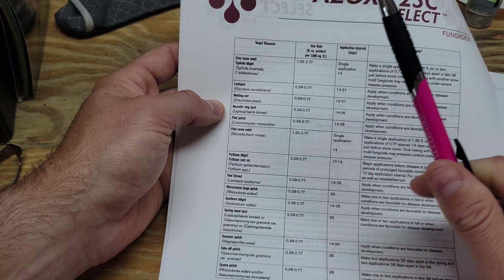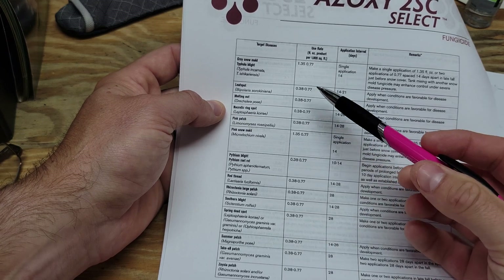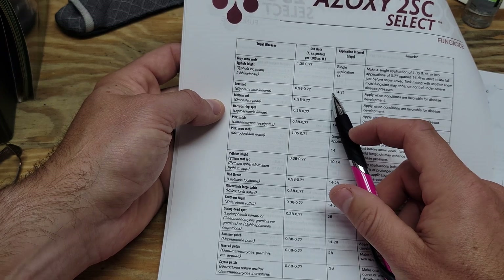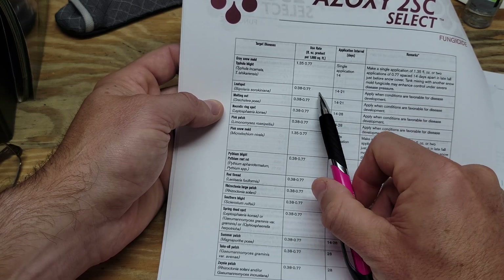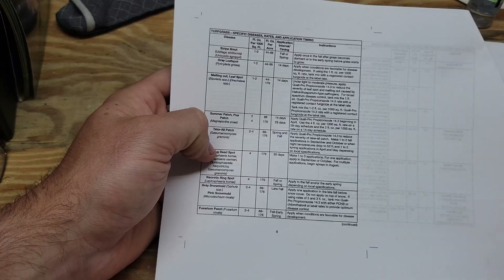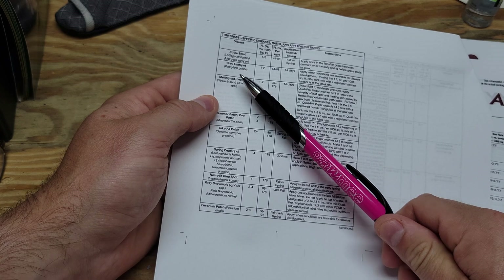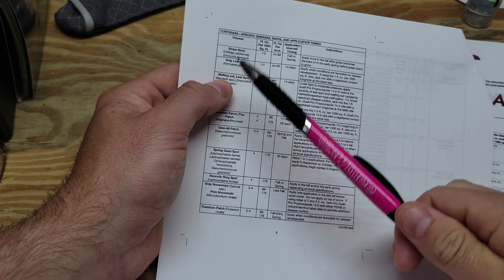I'm going to put down 0.77 ounces of azoxystrobin per thousand square feet, which equates to about 1.5 ounces per 2,000 square feet — and I spray in 2,000 square foot sections. I put this down 16 days ago, so we're right in the interval; the label says you can apply every 14 to 21 days when conditions are favorable. So we'll go 1.5 ounces per 2,000 square feet for leaf spot on a curative application. The propiconazole label has a similar layout — I'll go down and find leaf spot and melting out.